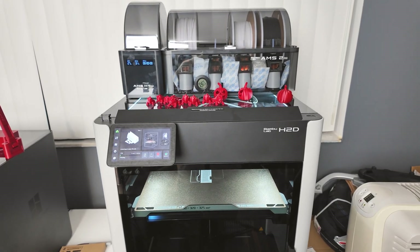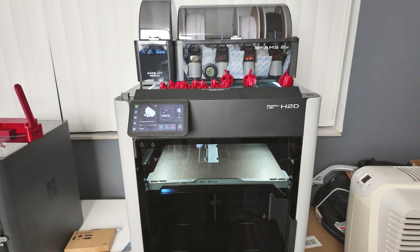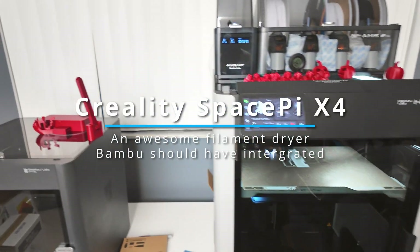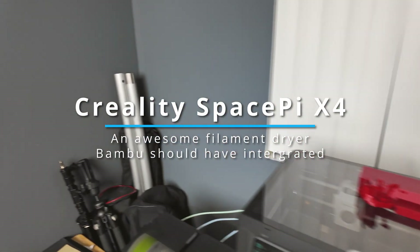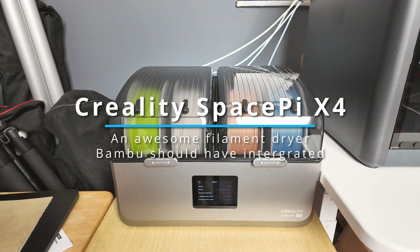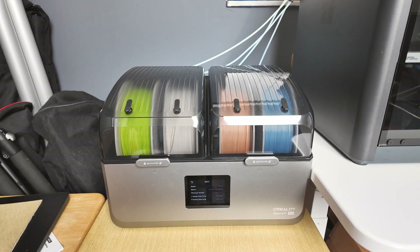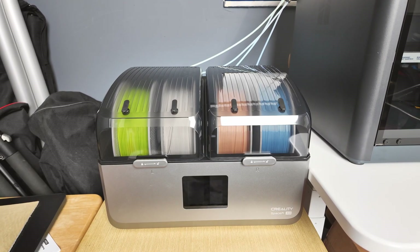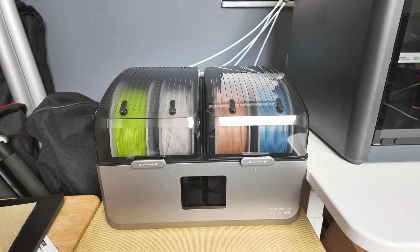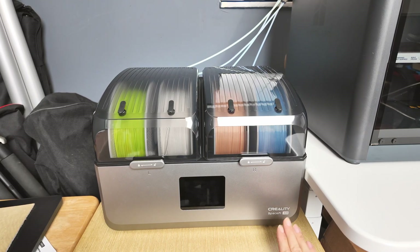How's it going guys? While my AMS2 Pro and HDD is working and printing something, I really want to talk about a printer accessory that is not actually Bamboo Lab made, but I think is a perfect accessory for your Bamboo Lab setup if you only do mostly single color printing — and that is the Creality SpacePy X4 right in front of you.